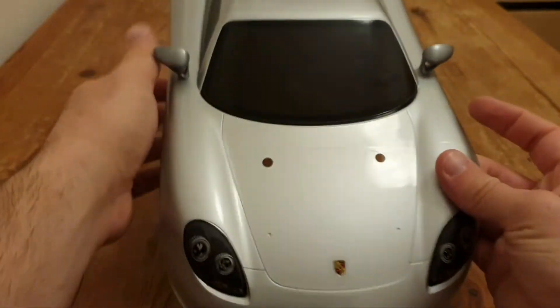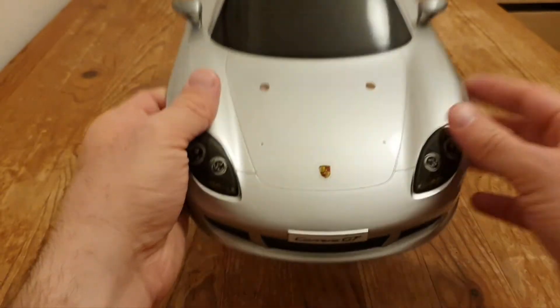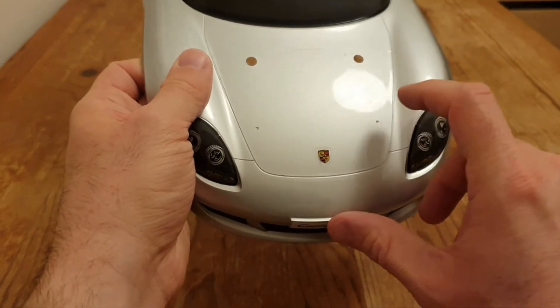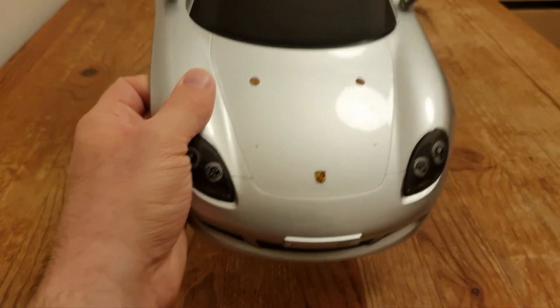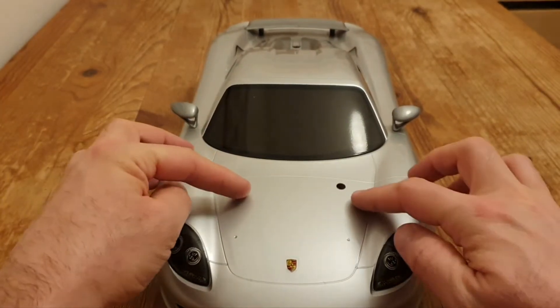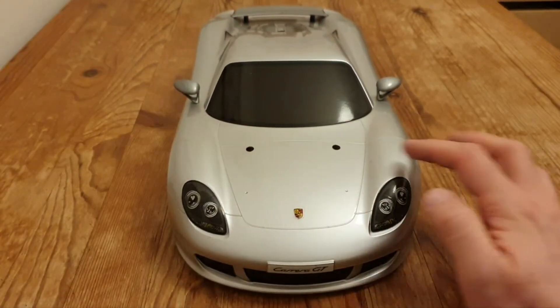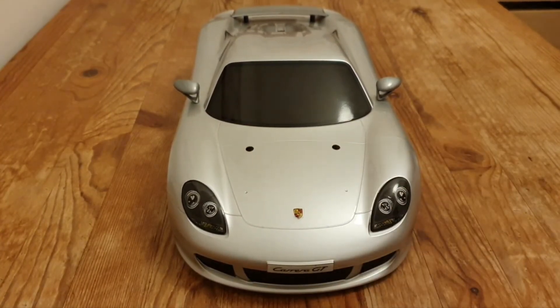On the TB02 the body posts are actually over there, and on the Nitro — which is like the TT01 — the holes are much more towards the inside. They're both chassis with very low front and rear towers.